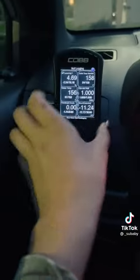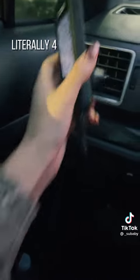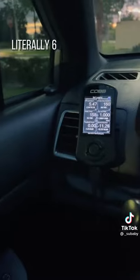It's literally the best thing ever. I tried pulling it off and the whole vent came with it — that's how strong it is. To move it around is literally impossible. When you accelerate, it doesn't fly off, it doesn't move, it doesn't do nothing.